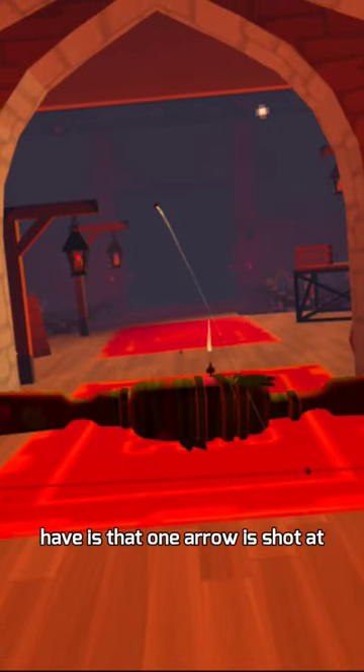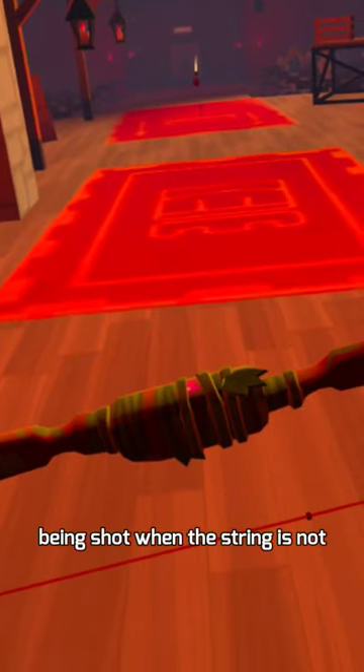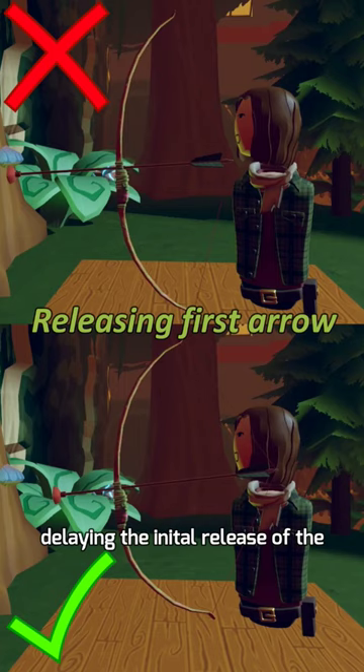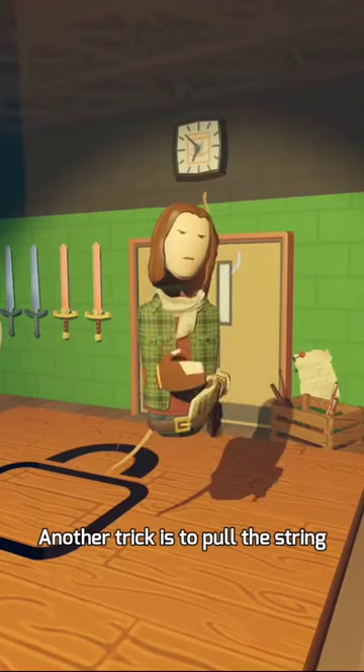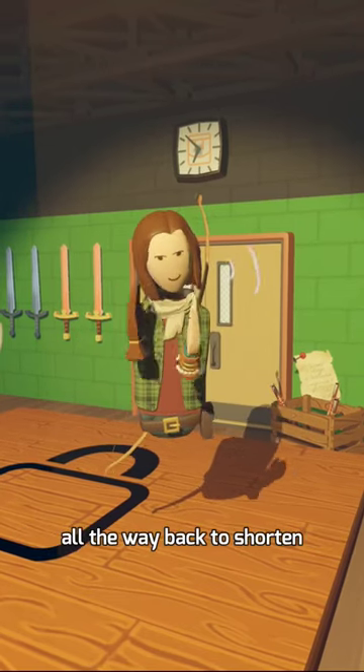A very common issue that people have is that one arrow is shot at full power but one is weak and quickly falls. This is because the first arrow is being shot when the string is not all the way pulled back. In order to correct this, you can try delaying the initial release of the trigger on the string. Try and pull the string further back as you release the first arrow. Another trick is to pull the string back faster — this causes the window of time when the string is not pulled all the way back to shorten.